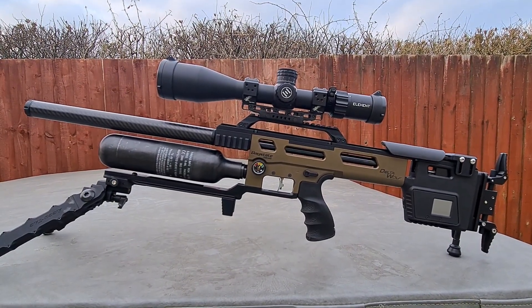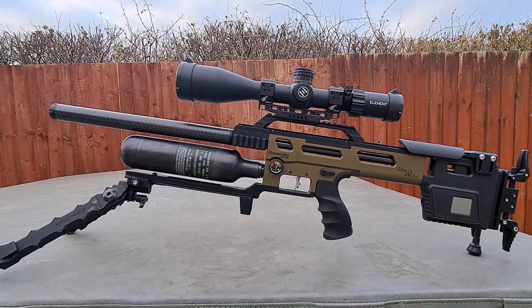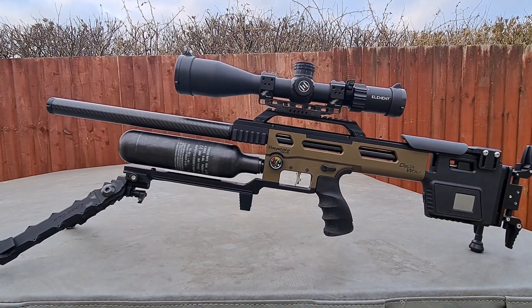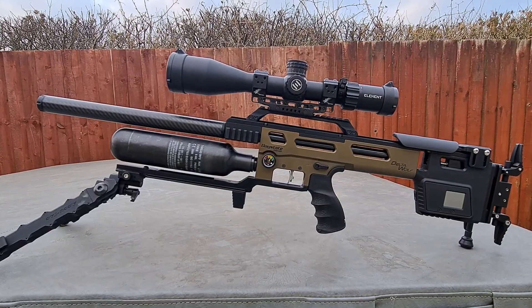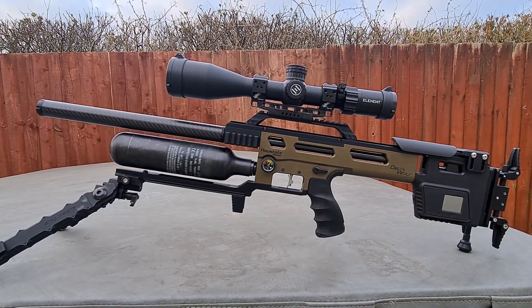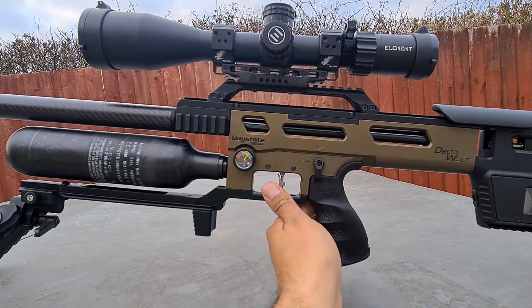It feels like a real gun. It's obviously modelled off the AR-15 platform. Everyone's saying it's an FX copy — yeah, I suppose it does look similar, but that's where the similarities end. This gun is totally programmable. There's no Allen keys, no screws to turn, no valves to turn. It's all done electronically.